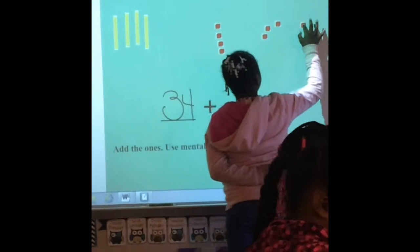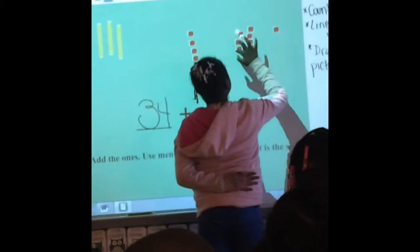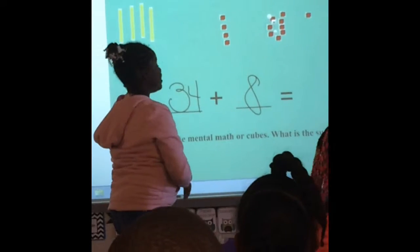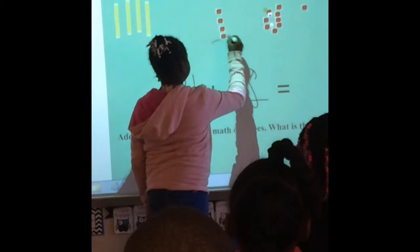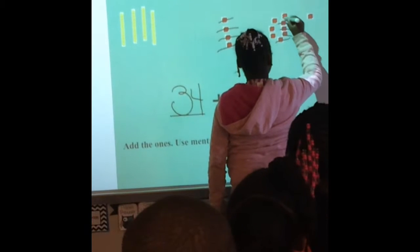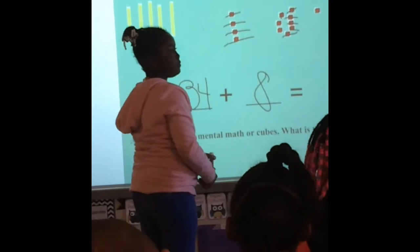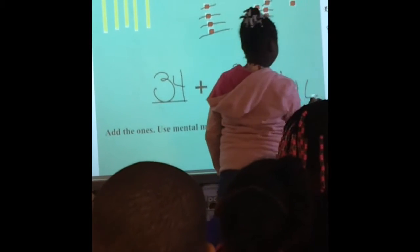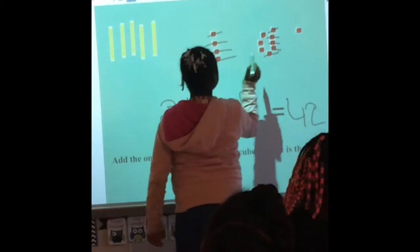Boys and girls, eyes up here. Good job. Now what do you need to do? Count to ten. Can we make ten? You can use the ten right there. Good job. And so what is our number? Thirty-four. Thirty-four plus eight equals what? Forty-two. Let's count here. Let's look at our one. Ten. How many ones are left over after you make ten? Two.